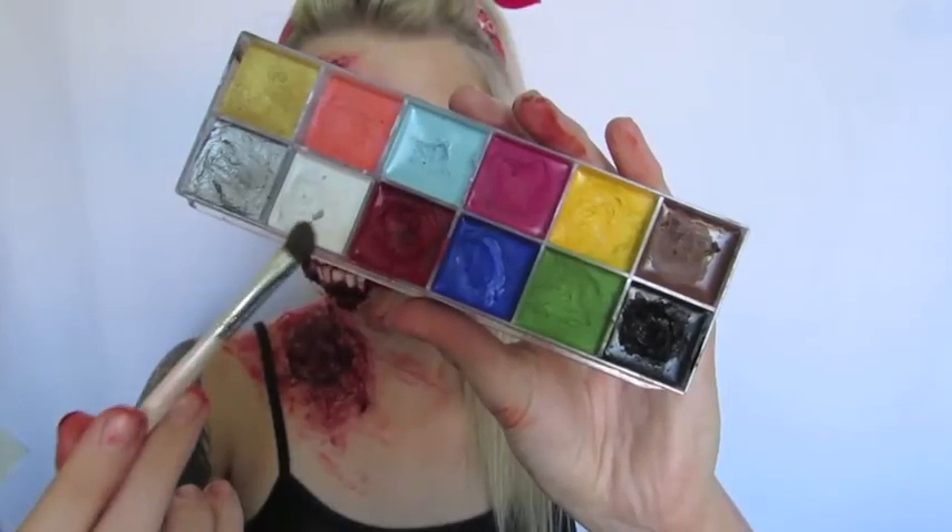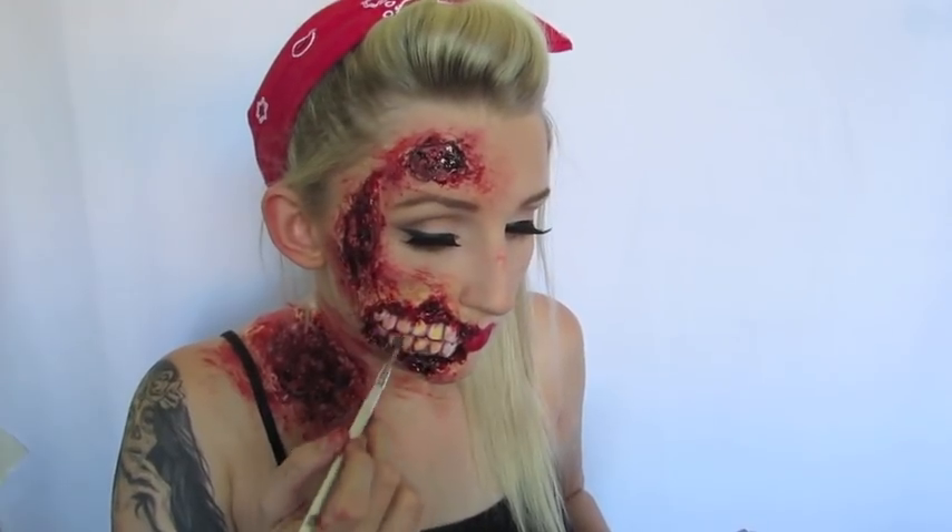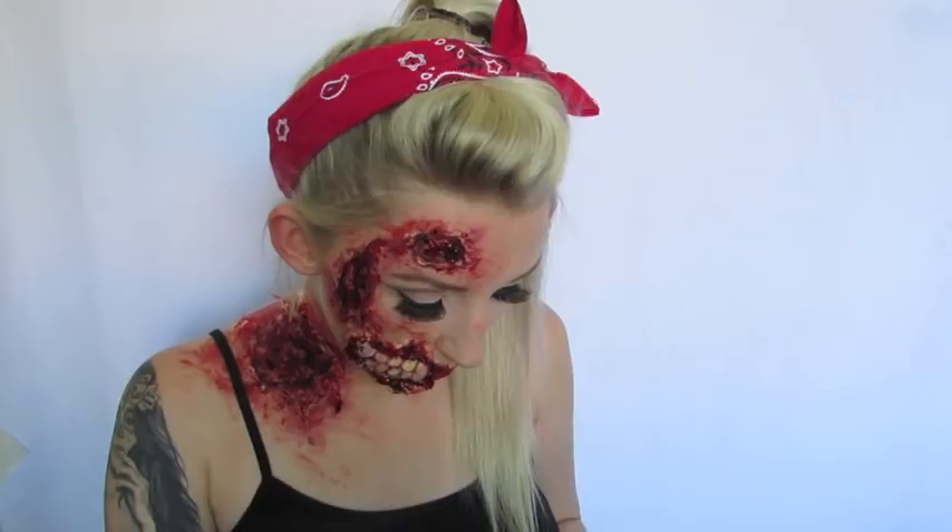The last thing I did was take my Clara palette with the white and yellow colours on an e.l.f. eyeshadow brush and lightly tap that over the teeth to give them a little bit more colour, because I felt like they still looked a lot like fake acrylic nails. But after that, this is the completed look.